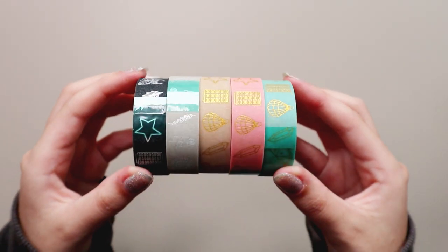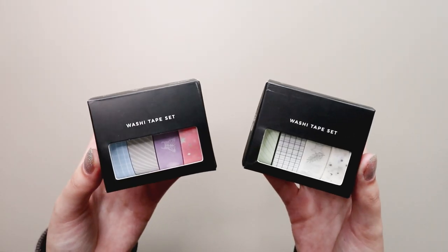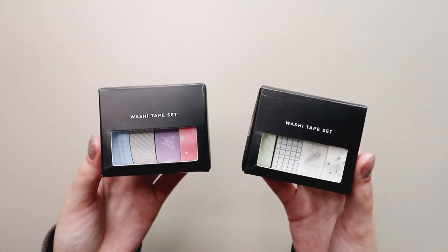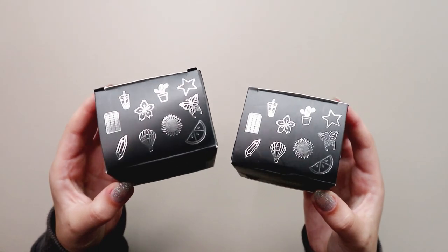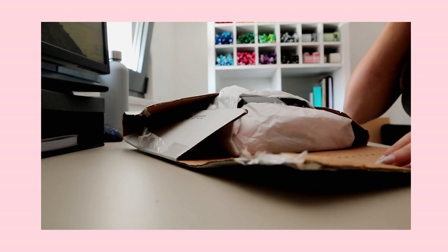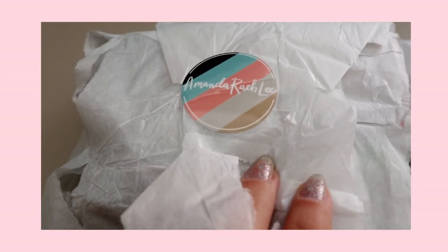She came out with her own washi tape collection a while back and she kindly sent me some of the sets for me to use and show you guys. I decided to do a review on them in case you're interested in purchasing them and would like to know everything about them first. I opened them on a recent Buju vlog that I will link in the description, and she also sent me one of her dotted notebooks — I will leave the review about it in the description box as well.